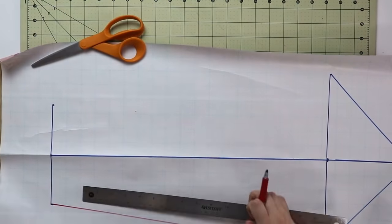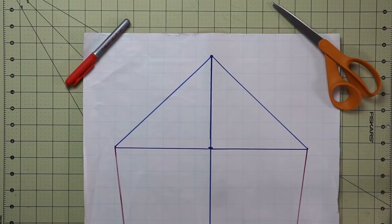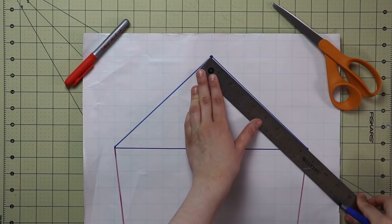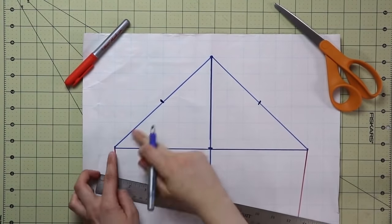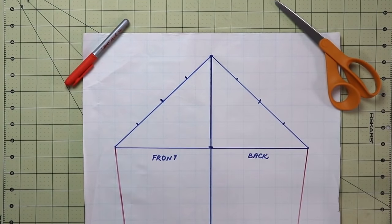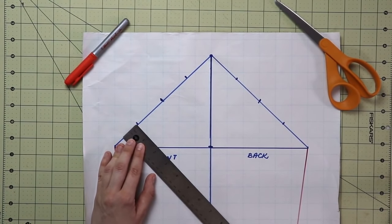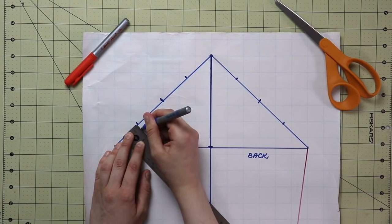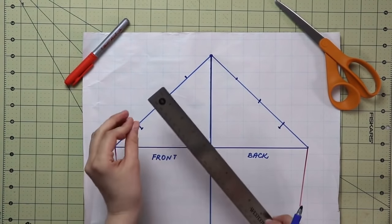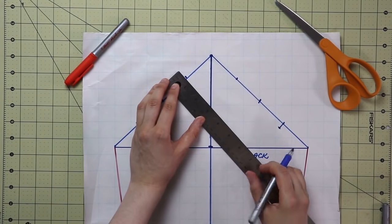We're almost on the finish line. Divide each side of the triangle in half, then in half again — repeat on both sides. Once done, drop the bottom point by three-eighths of an inch at a 90 degree angle. Raise the very top marks by five-eighths of an inch on both sides, also at a 90 degree angle. Leave the middle point as is on both sides.